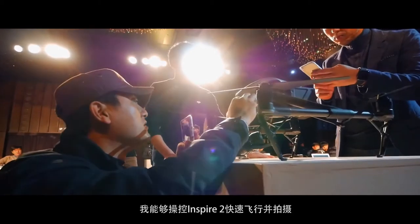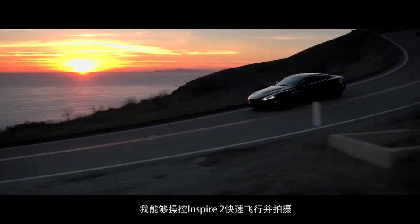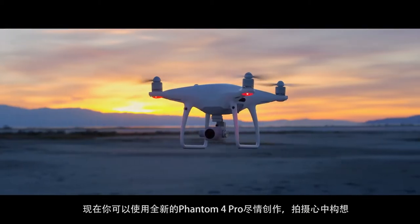It became faster, so I would like to see more aggressive shots from now on. I'm excited to say you're going to be able to create anything that your imagination allows with the new Phantom 4 Pro.